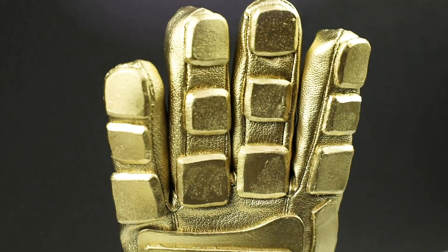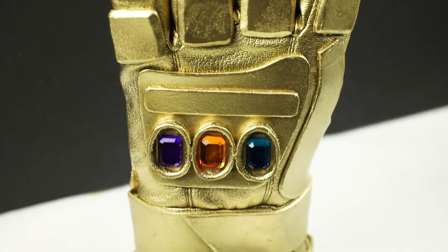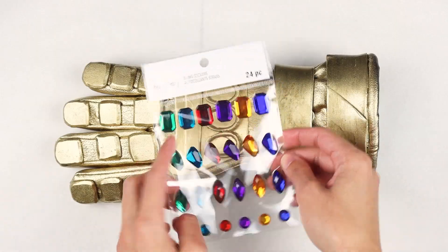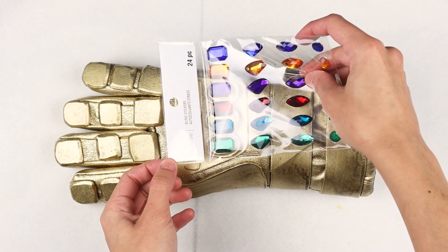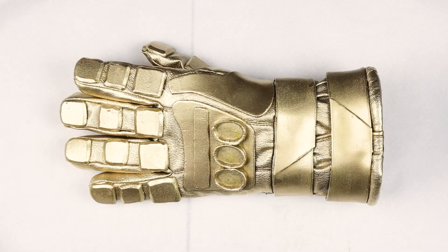Of course, this glove is still missing its most essential pieces — our powerful infinity stones. I found some nice gemstones from Re-Collections and Creatology that fit into the ovals. Even though the gemstones I used were peel and stick, I used barge cement glue to give it some extra adhesion.